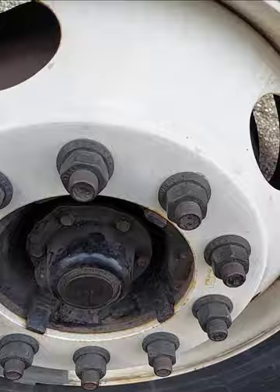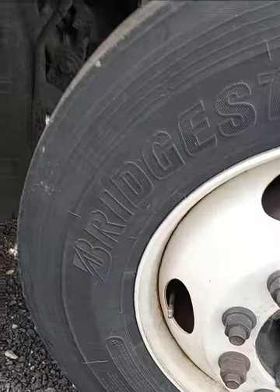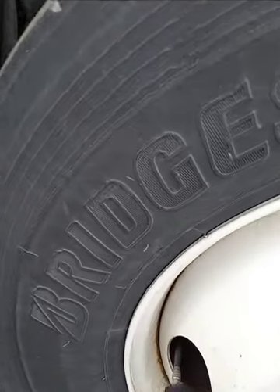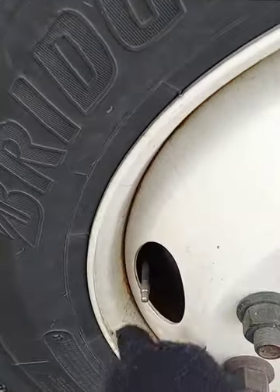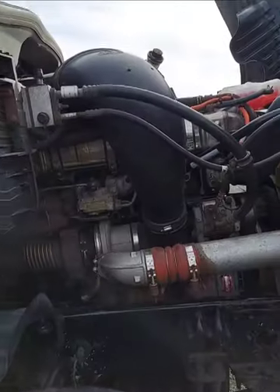My hub seal, in and outside of my hub seal, secure, no leaking. My valve stem — metal valve stem with a metal cap. So I finish my right side of my tractor and I'm going to my left side.